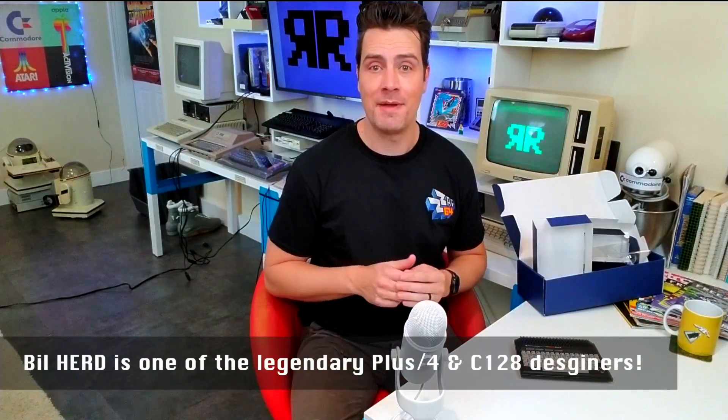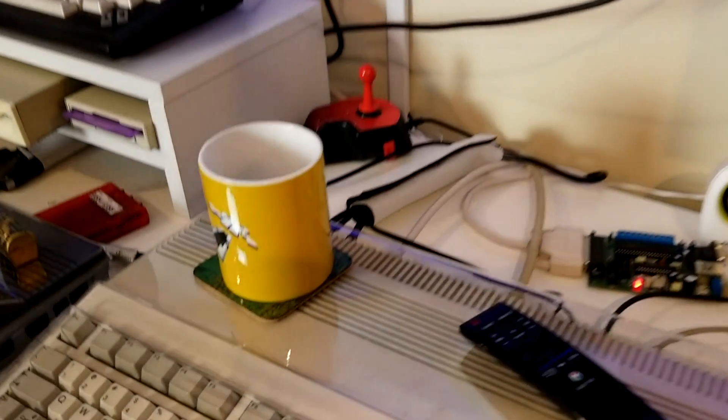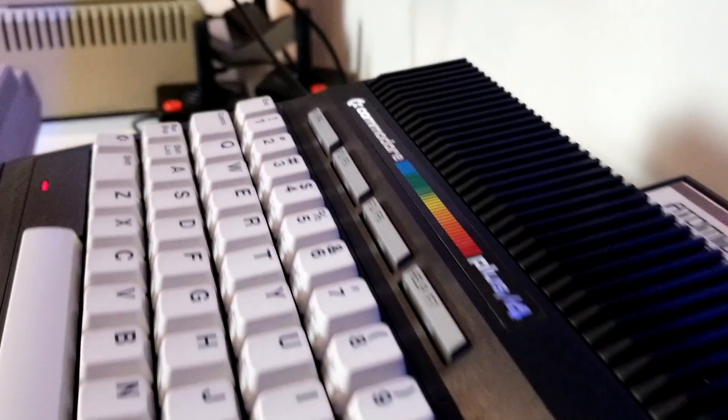I don't think they made this because of my video, obviously not. In fact, as you may have heard, Bill Herd himself has been heard at work on this with the mini-making team for quite a few months. And another thing is, for me the beauty of the original Plus/4 is literally in its physical beauty, and this little thing reflects that design in perfect pocket-sized perfection.